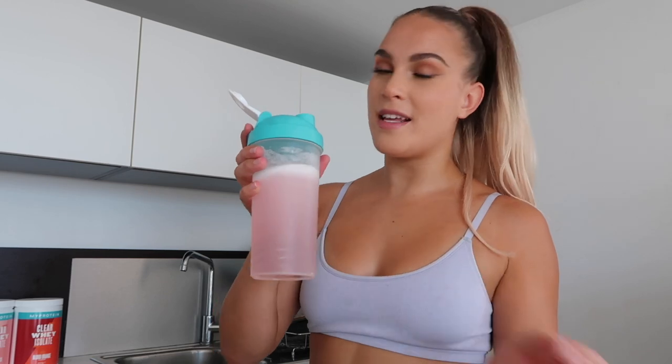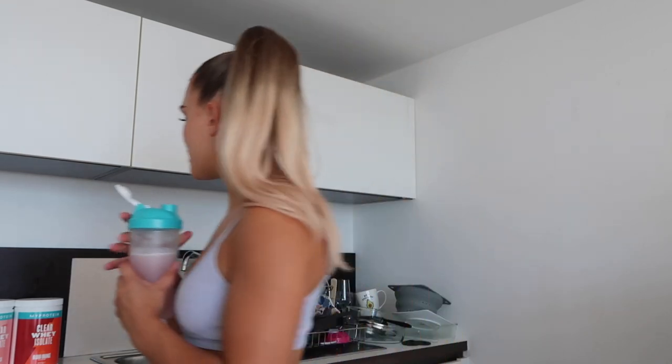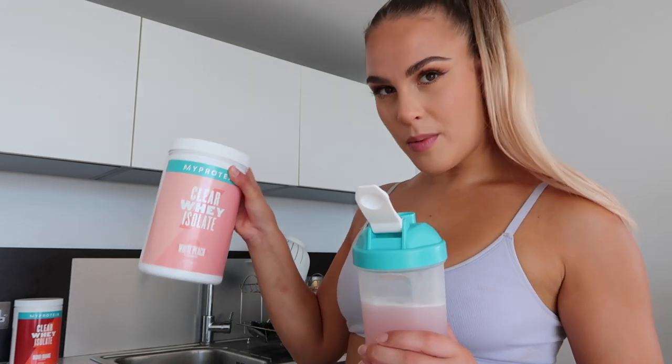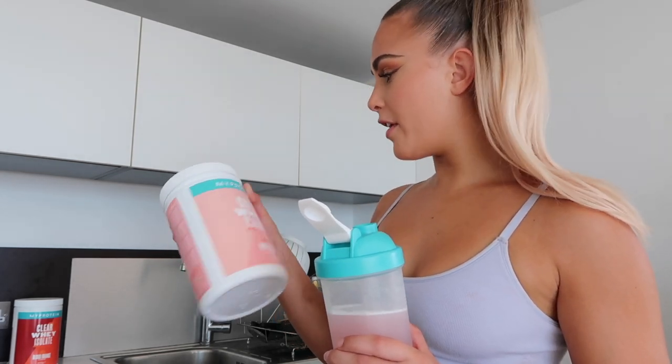This might well be the last time you see me in this apartment! Thank you so much for watching — please like and subscribe if you've enjoyed the video. I'm going to do a little taste test for you guys. It's gone down now and I've mixed it to absolute perfection. Oh my god, that's unreal — that might be my new favorite flavor. The white peach is very similar to peach iced tea but a little more subtle. Chilled, this would be beautiful. If you want the glute gains, I'd definitely recommend having some clear whey. Thanks so much for watching and I'll see you next time!